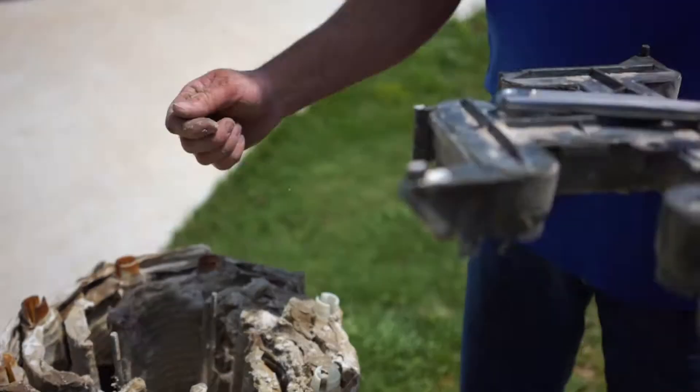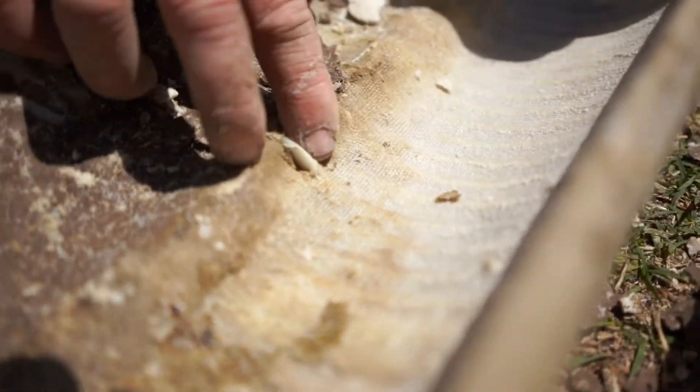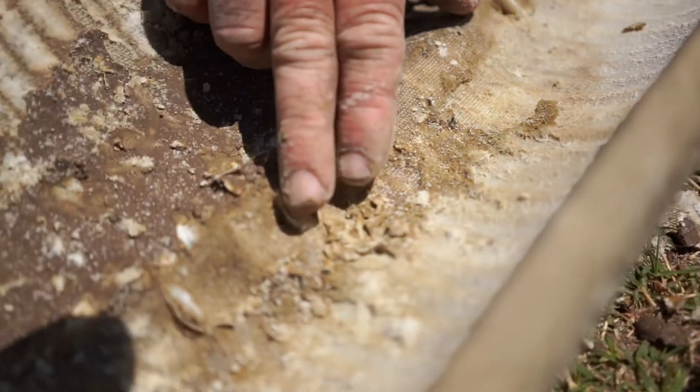Once you get it apart, the best thing to do is just lay the grids out in the grass. Use your water hose with a spray nozzle on it and spray them off so they're nice and clean. Look for any holes in them — if they've got holes, just replace them. Don't try to patch it.